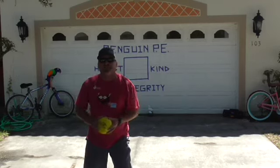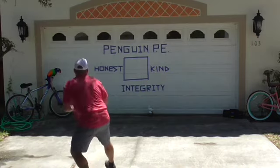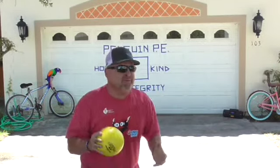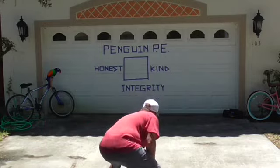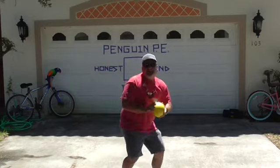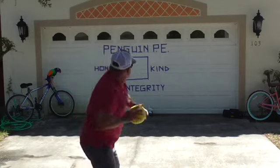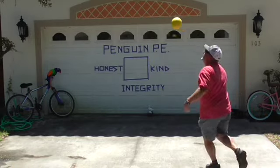Remember, the fundamentals are the same — step in with the opposite foot, throw and follow through. Now let's hit the integrity word, because that's what it's all about: having good integrity in life. Integrity! And back to our target — let's see if I can hit some of the corners on the target. Got the line on that one. Got the other line. All right, awesome!